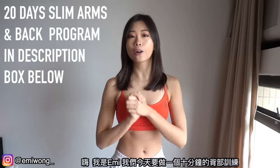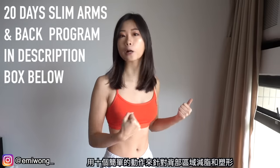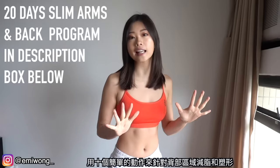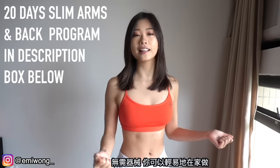Hi, I'm Emmy. Today we are going to do a 10-minute back workout to slim down and sculpt our back with 10 simple exercises for the best burn. No equipment needed, you can easily do this in your room.